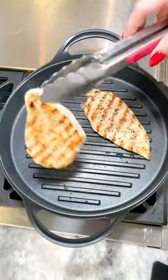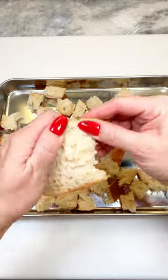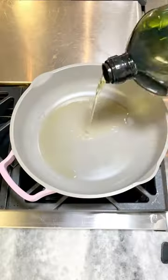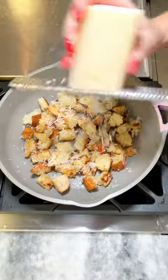For the Parmesan croutons, tear two cups of crusty bread into bite-sized pieces, season with salt and pepper, toast in some olive oil in a pan until golden, then grate on some Parmesan cheese while still warm.